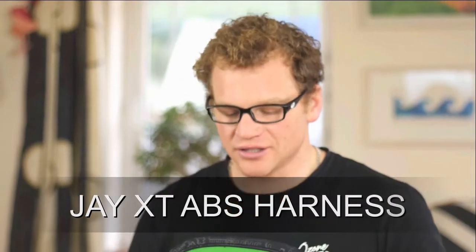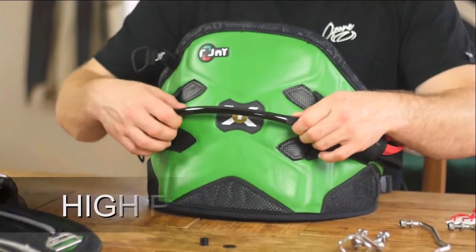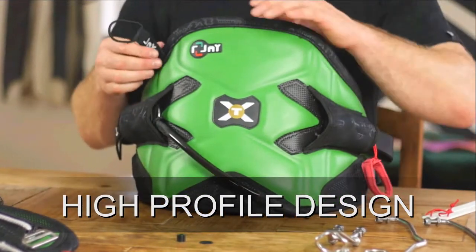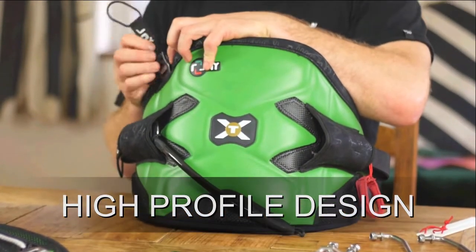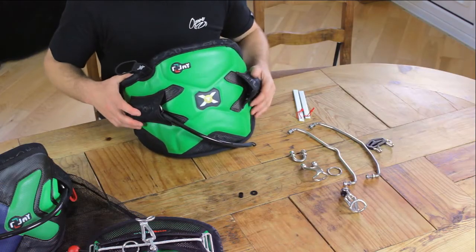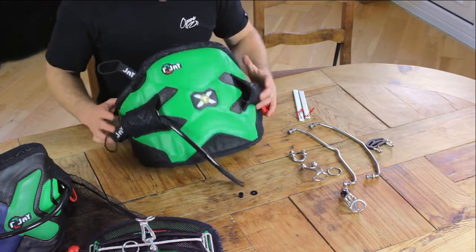This is the XT harness — the Freeride Freestyler harness by JSTOR. We have our freestyle leash attachment on the back here, which has got a quick release on it, a quick release pin. We have our safety hook as well, and we've got two positions for the safety hook. It only actually comes with one hook, but you can put it in either place. Inside the harness, we have loads of flotation, so good for wipeouts — it gets you back up to the surface nice and quickly.